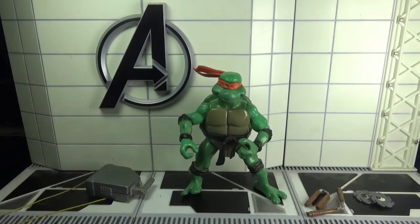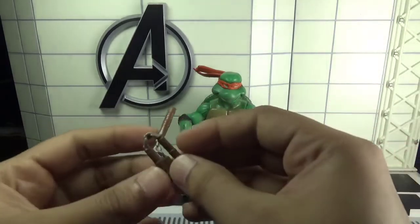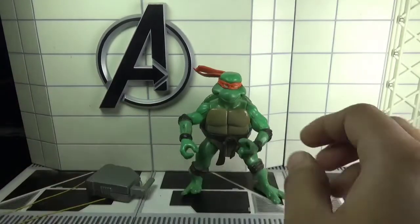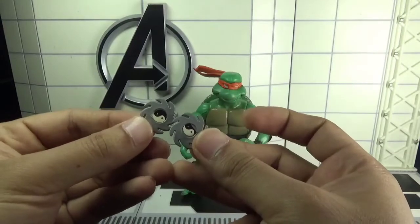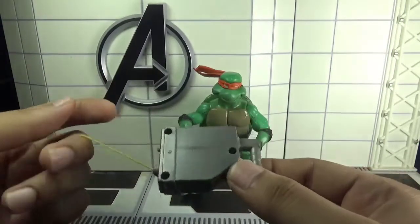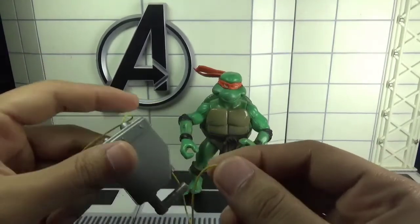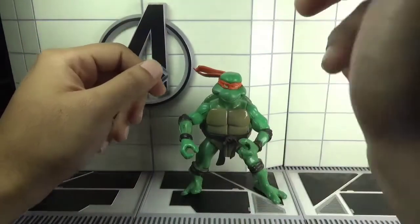The figure has already been taken out of the packaging. This figure came with a pair of nunchucks, a pair of ninja throwing stars, and finally what you could call a climbing box or whatever. That's it for the accessories.